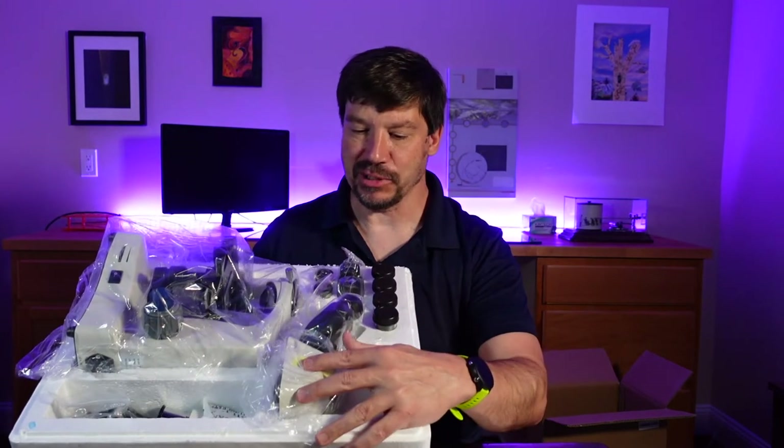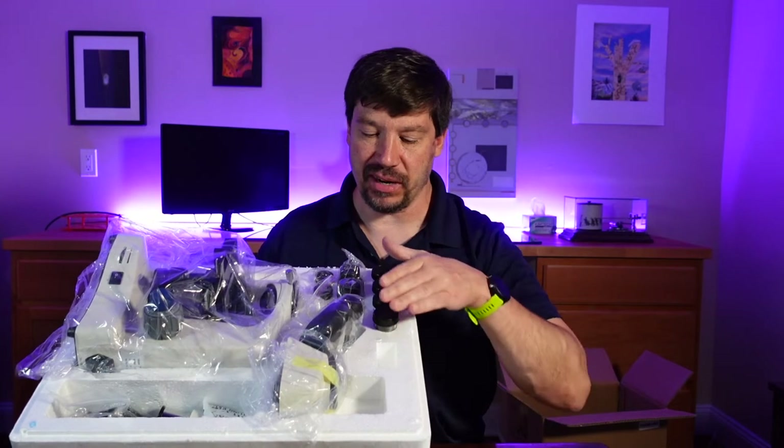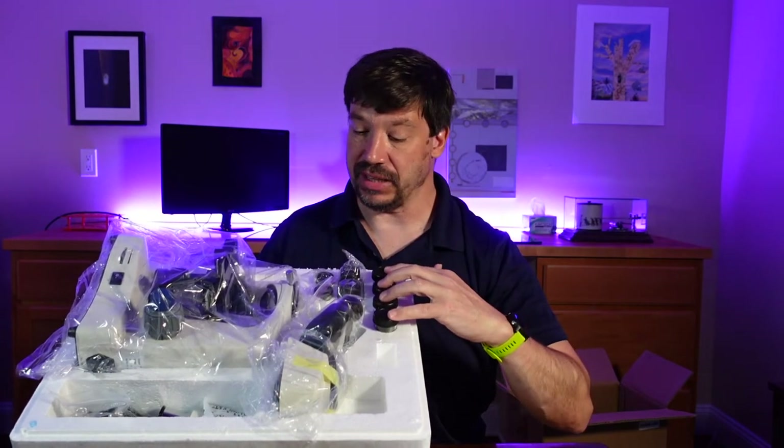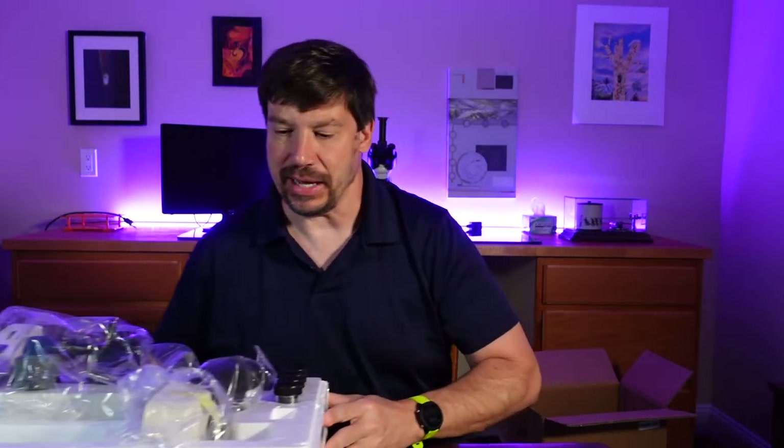The microscope comes in pieces. We have the head, the main microscope body, various objective lenses, ocular lenses, and some other materials too.